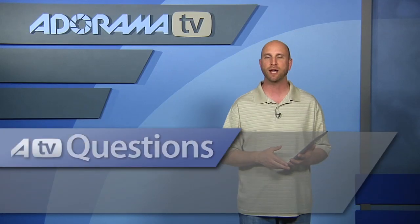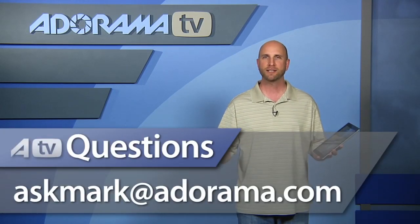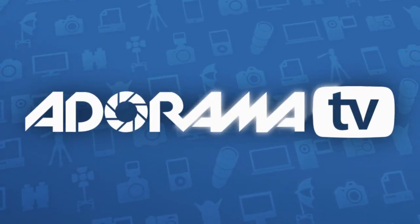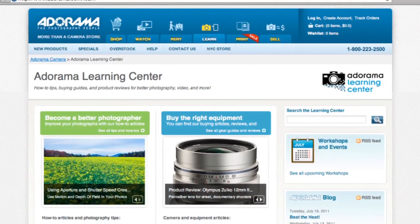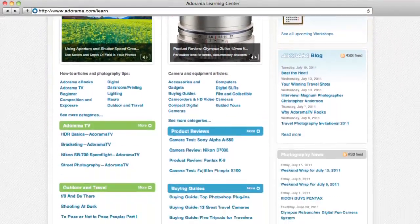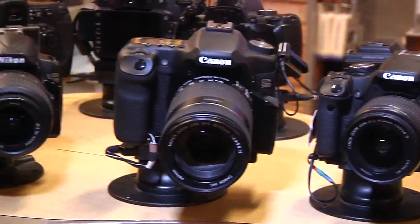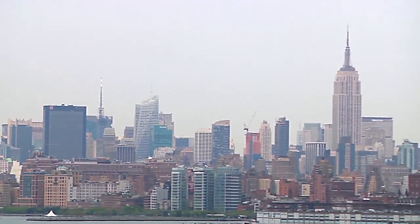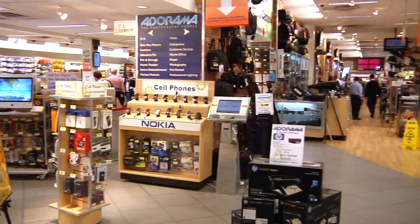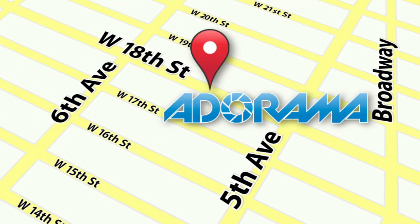Download it today. If you have an iPad app you've looked at or have questions about, please send your suggestion for the next iPad app review to askmark@adorama.com. Thanks for joining me this week and I'll see you next time. This episode is brought to you by AdoramaTV — visit the Adorama Learning Center for photography tips, techniques, links to gear used in this episode, and related videos. Visit Adorama.com for the latest photography, video, and computer gear, and if you're in New York City, visit our store on 18th Street between 5th and 6th Avenue.